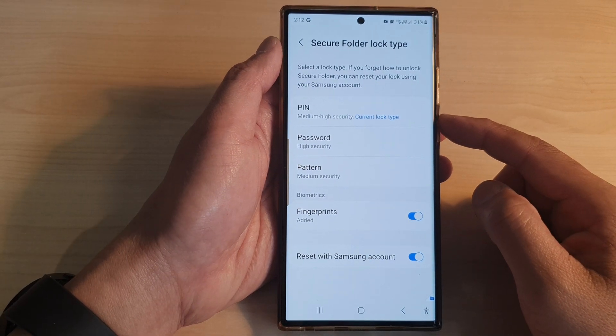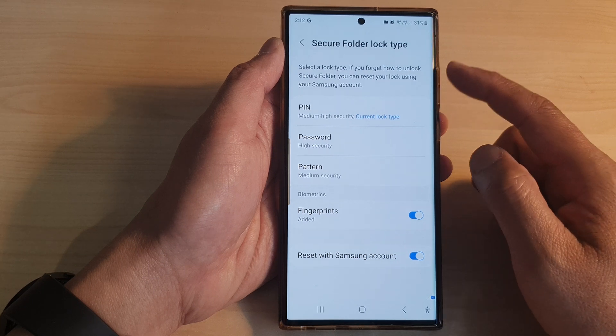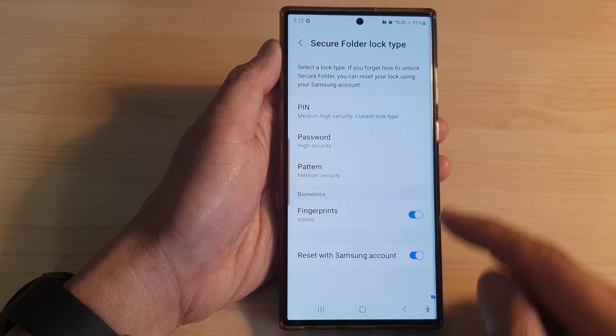Hey guys, in this video we're going to take a look at how you can change the secure folder pin, password, or pattern lock on the Samsung Galaxy S23 series.